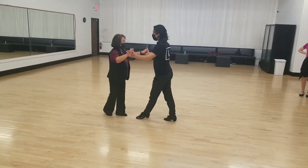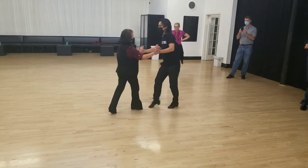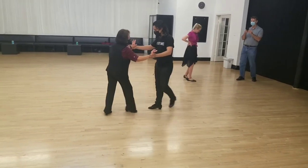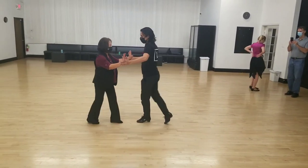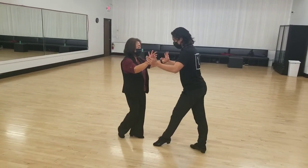Then we're gonna do our three cha-chas. Two — cha-cha-cha one, cha-cha-cha two, cha-cha-cha three. Other way — cha-cha-cha one, cha-cha-cha two, cha-cha-cha three. Two, basic.